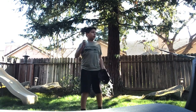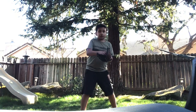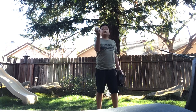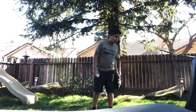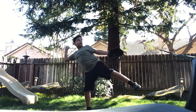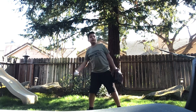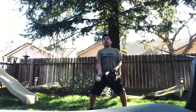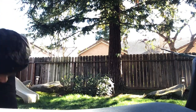All you have to do is go like this and then catch it. Make sure you don't catch it like this — make sure you catch it properly so your hand won't hurt. That's what happened to me last week. You go like this, and then that person catches it. And that's all — go like this, boom, catch it.